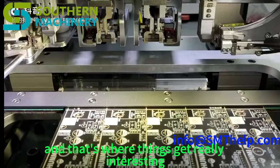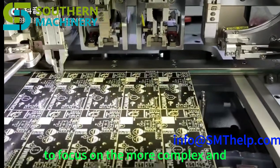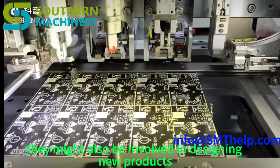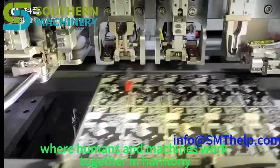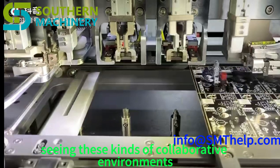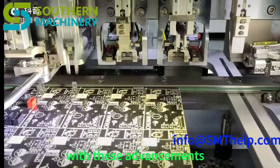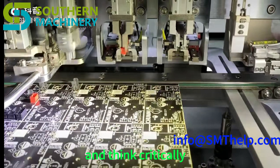It's not about humans versus machines, but finding ways for them to work together, each doing what they do best. Imagine a factory where robots handle all the repetitive and physically demanding tasks, freeing up human workers to focus on the more complex and creative aspects of manufacturing — acting as supervisors ensuring everything runs smoothly, designing new products, developing new processes, and finding ways to make production even more efficient. This requires investing in education and training programs that teach people how to work alongside robots, program them, maintain them, and think critically about the role of automation.